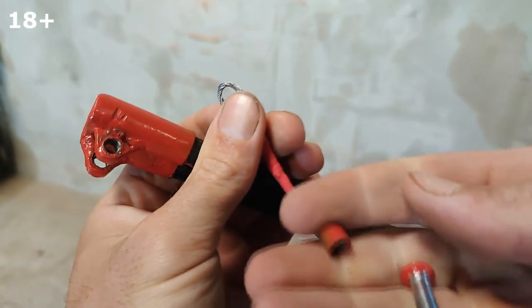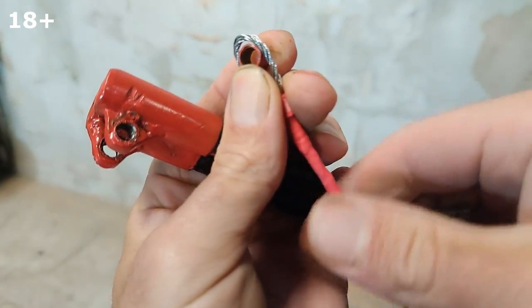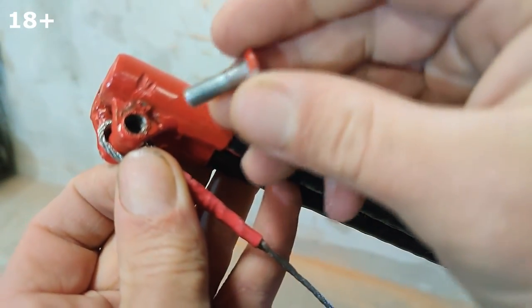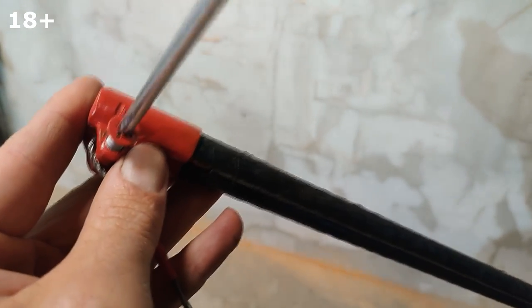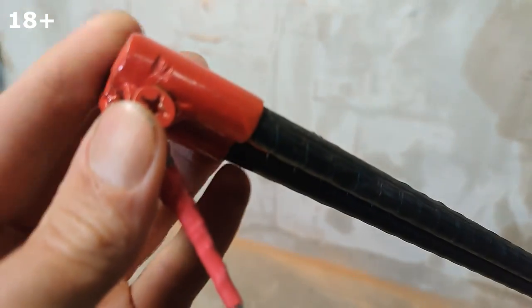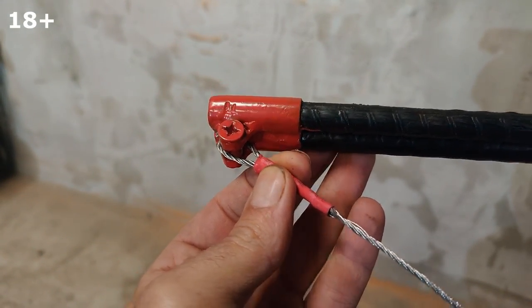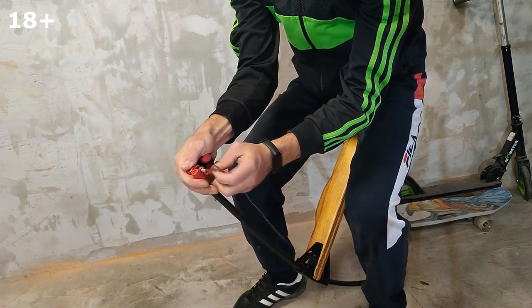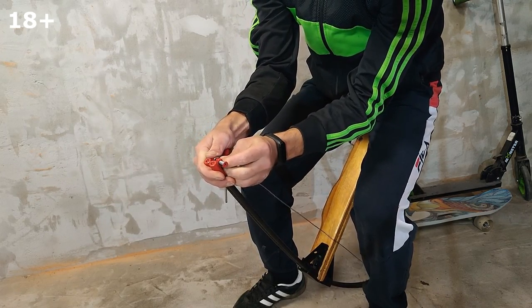We fixed the bowstring for the crossbow. A video about how I did it is on my channel. It is not very convenient to pull the bowstring on a crossbow yourself, but I did it.